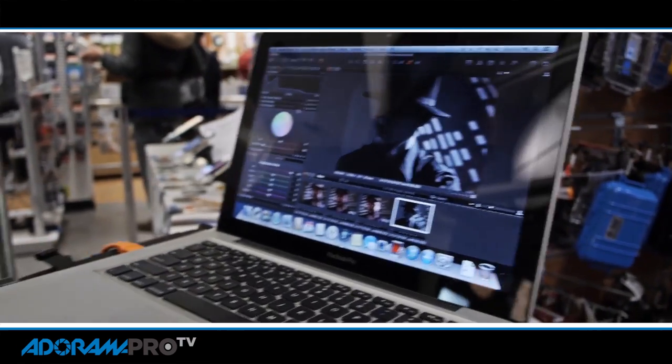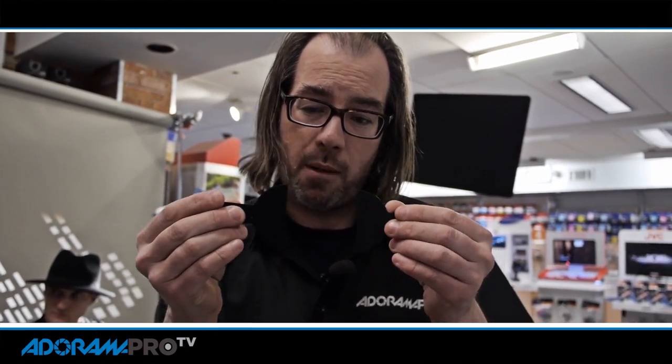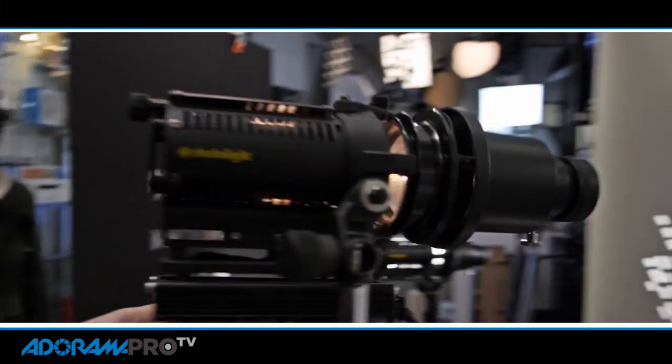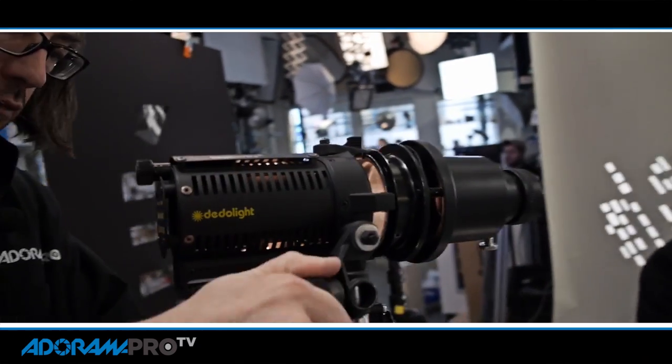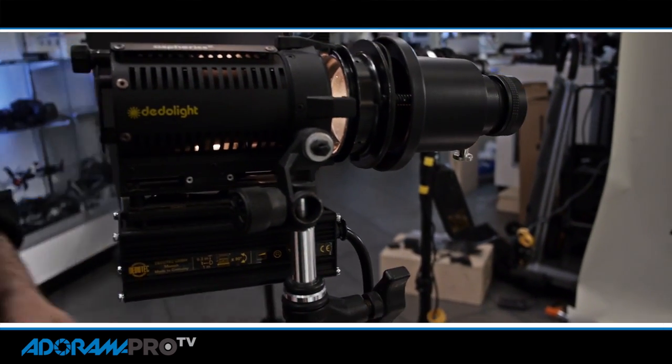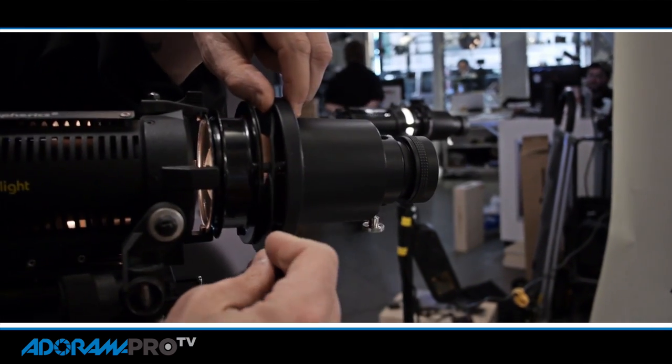For that, we're going to use another data light with framing shutters. Framing shutters will allow us to really control — kind of like barn doors, but a lot more precise. They're going to come in front of the light and really control that spill. This data light is just like the other one, except it has a built-in ballast as opposed to a handheld one. Framing shutters go in.